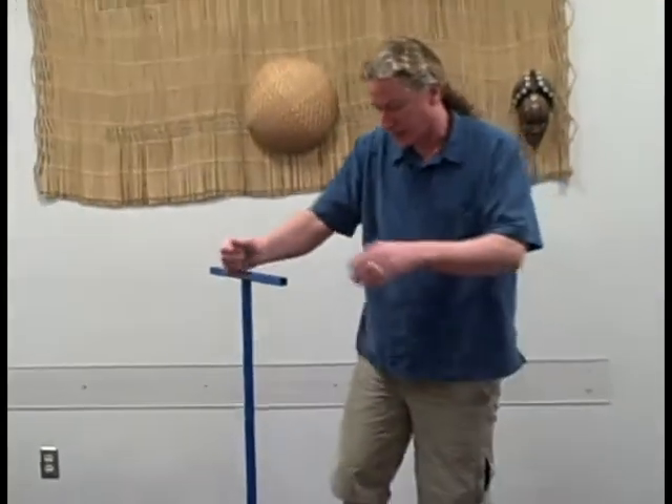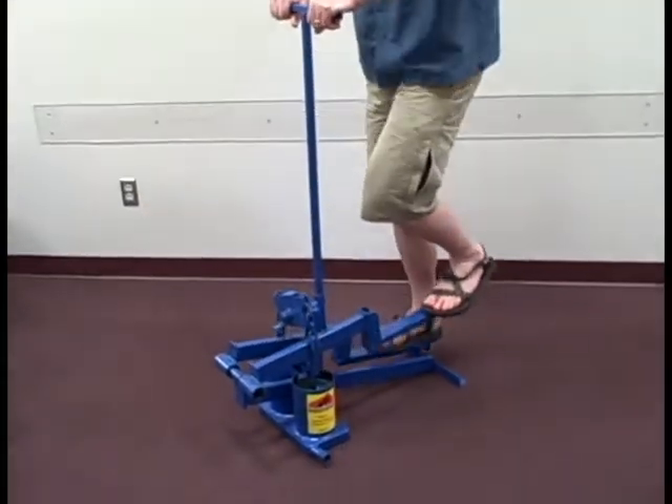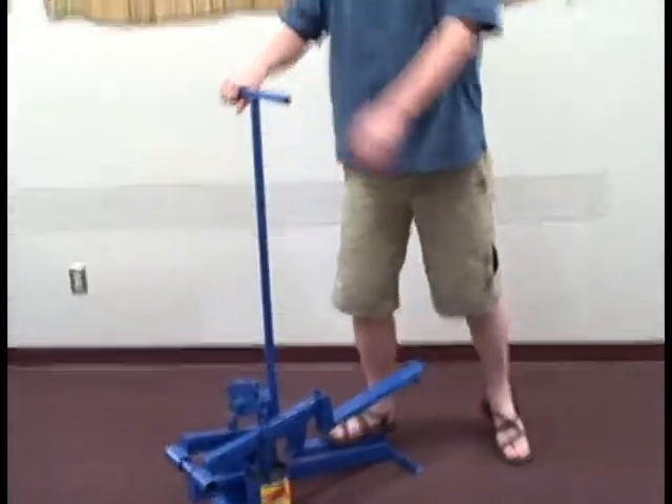The pump works much like a StairMaster, where you stand on it and work the pump up and down like this, taking water from below and irrigating about two hectares of land.